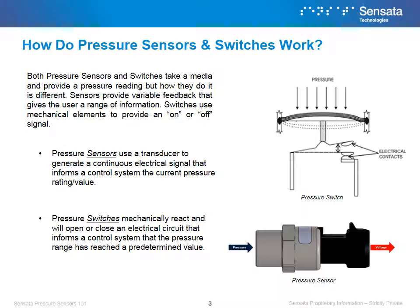Both pressure sensors and switches take a media and provide a pressure reading, but how they do it is different. Sensors provide variable feedback that gives the user a range of information, while switches use mechanical elements to provide an on or off signal. Pressure sensors use a transducer to generate a continuous electrical signal that informs a control system of the current pressure rating or value, while pressure switches mechanically react and will open or close an electrical circuit that informs a control system that the pressure range has reached a predetermined value.